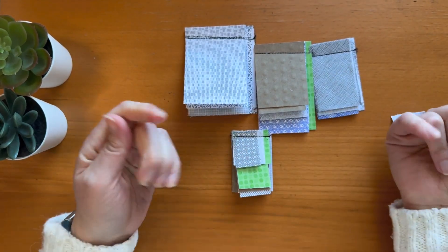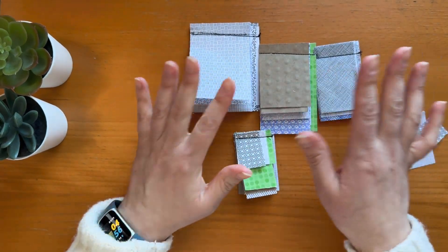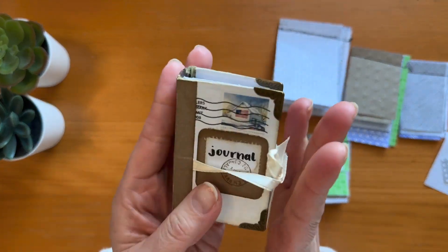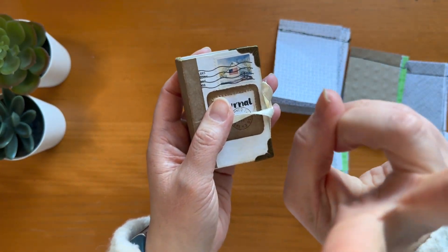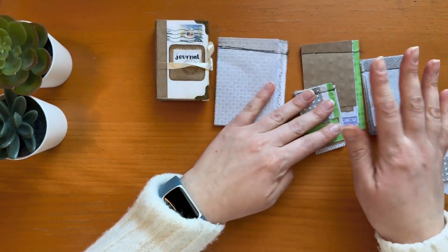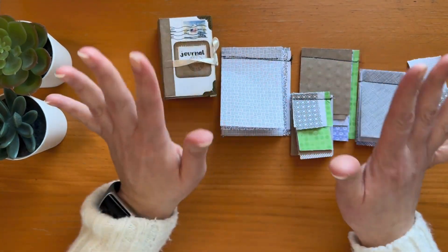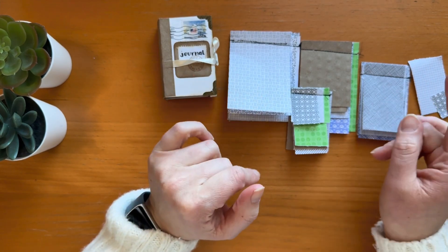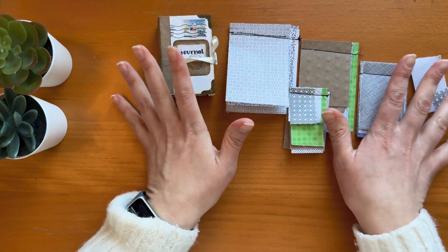I still have scraps that are too small at this point so I'll throw those away, but I may make some master boards with what's left or just save them for collages. That's all for today — I wanted to show you the final flip-through of the tiny journal and these tear-apart pads that are very fun and easy to use. I hope you make something out of your junk envelopes, enjoy the patterns and designs in them as much as I do, and thank you for watching — see you next time, bye!